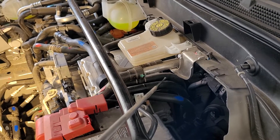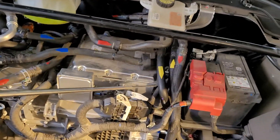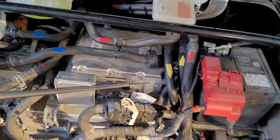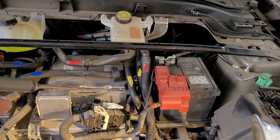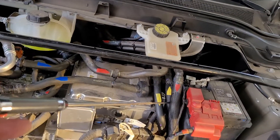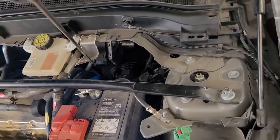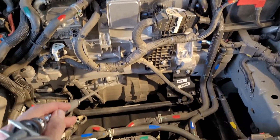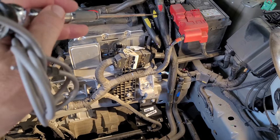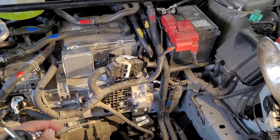Coming out of the rear motor, it picks up through the pipe marked with yellow tape — that goes into the front motor inverter electronic system. Then this pipe here exits the inverter and drops back down to the front driving motor, circulating through it.